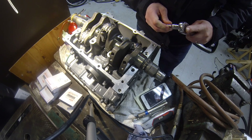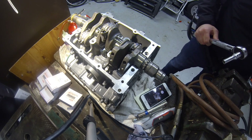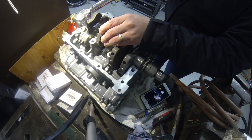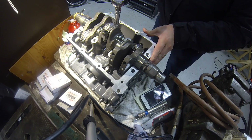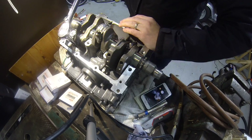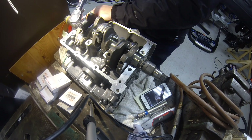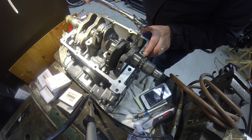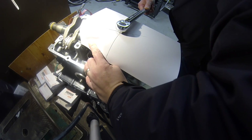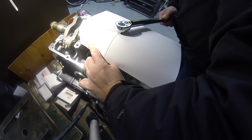We're going to torque up now. We're going to start with an initial 10 newton metres and work up to 15. The next step is to tighten by 65 degrees from where we left off at 15 newton metres.